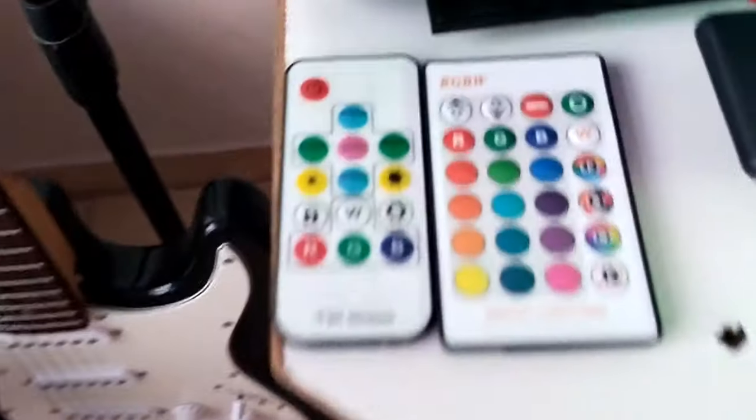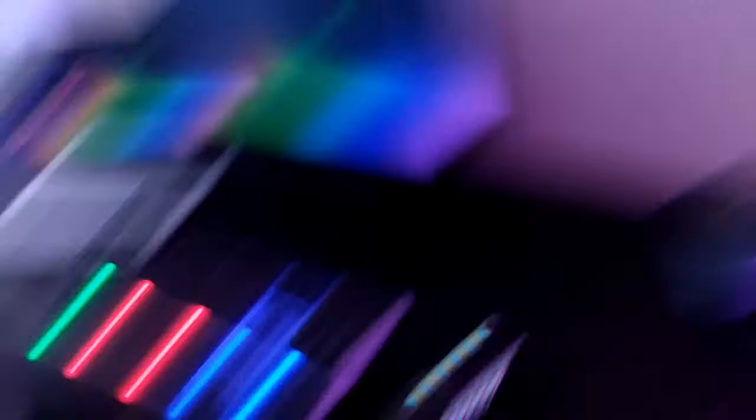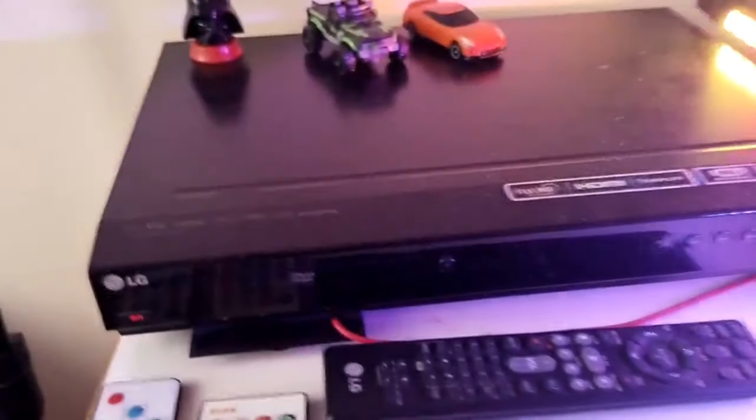We have the remotes, this is the desk lighting — the main one right here. Then we have this lighting remote which controls these lights — sorry if that's flickering for you. Here are the characters, just Darth Vader in normal mode, and the toys I have to show all my favorites. There's also my home theater system.